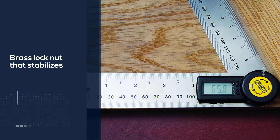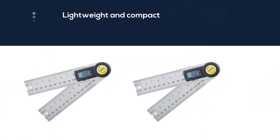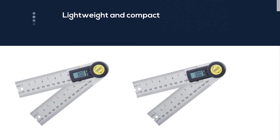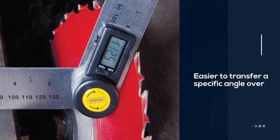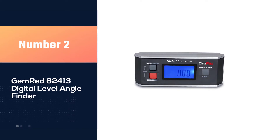I like the General Tools 822 digital angle finder because it calculates angles quickly and easily. It is also an ideal tool for woodworking, construction, and machining.